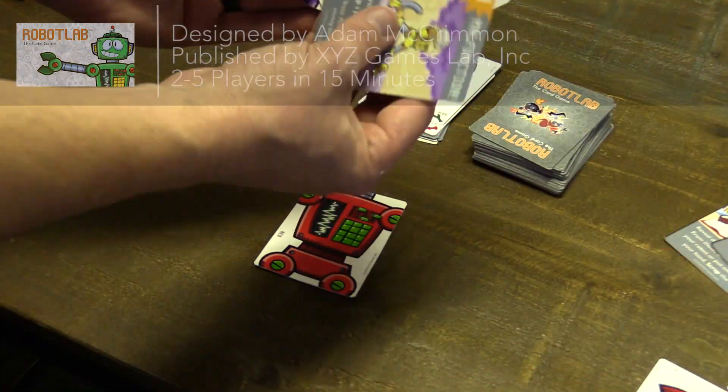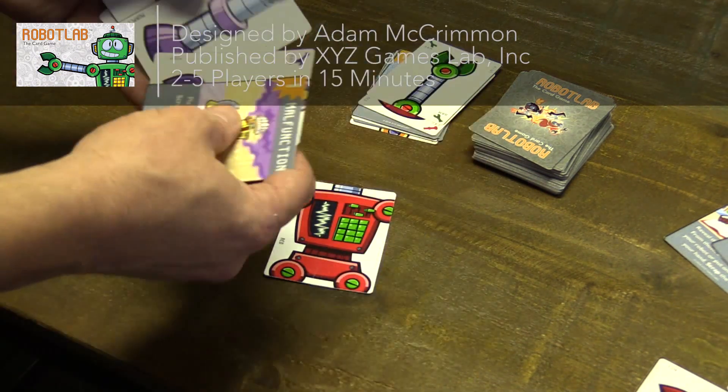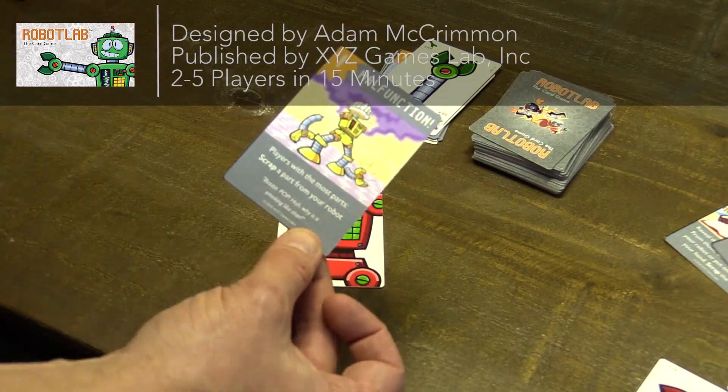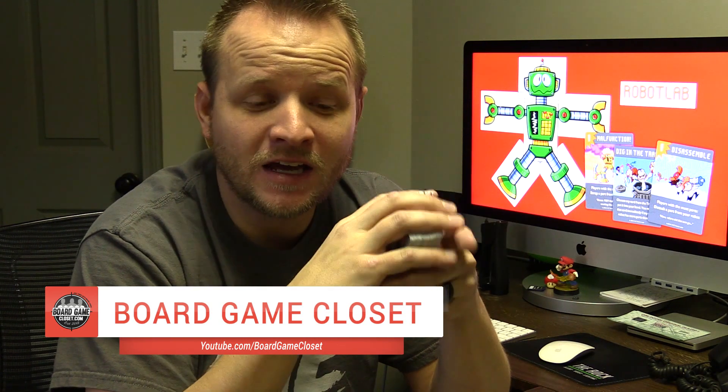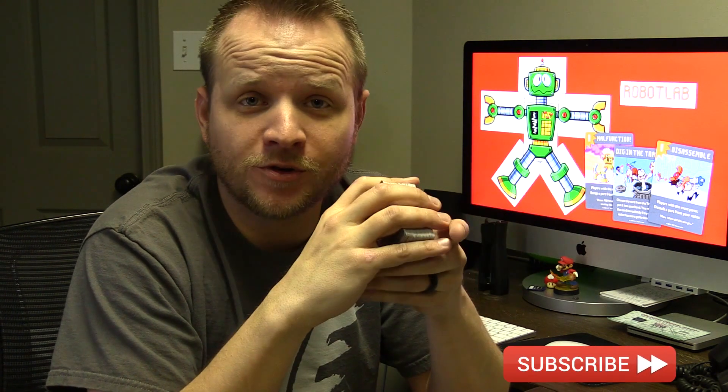It's a race to see which scientists can build the robot, match the color, match the parts — 15 minutes or less. This is Robot Lab. Today we're checking out Robot Lab, which is on Kickstarter right now. We do a lot of Kickstarter previews on this channel, so if you haven't subscribed yet, make sure you click that button. We drop a regular video review every Thursday. Robot Lab is a card game for two to five people that plays in about 15 minutes. It's quick, easy to teach, recommended for ages six and up — and I have a six-year-old who adores this game.